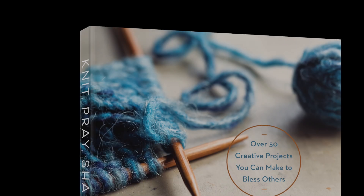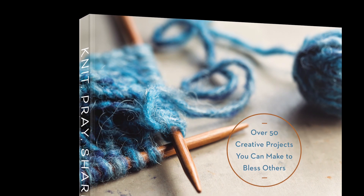Have a blessed week. Thank you for joining me, and episode 46 will be in a couple of weeks. I'm going to skip next week since I won't get a lot of knitting done. Thank you for joining me — keep knitting, crocheting, and sharing the love of Jesus through your hand-knit items.